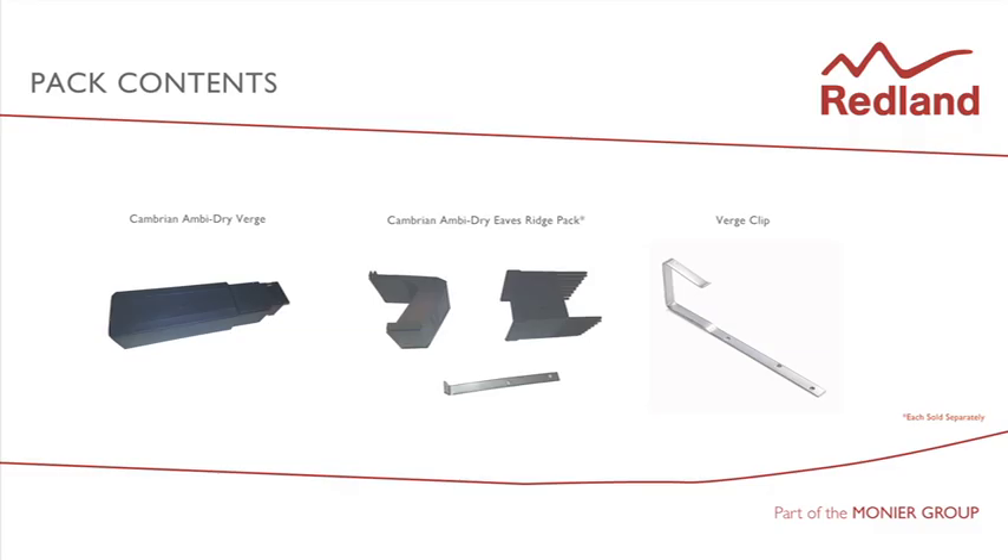The Cambrian AmbiDry Verge Pack contains 10 verge units, verge clips and stainless steel nails for fixing them. The Eaves Ridge Pack, available separately, contains an Eaves Closure Unit, a Ridge Comb Unit together with Eaves Clip and nails for fixing them.